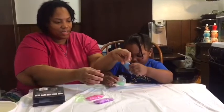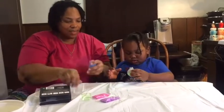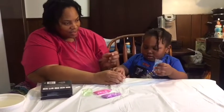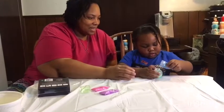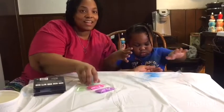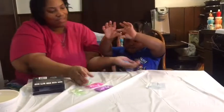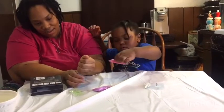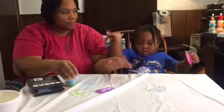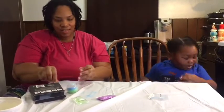We're going to put the blue in next. Let's open it up. Come on, let me help you. Okay, I don't think any of the blue went in. Mommy's going to help us out. That one is pink — okay, let's put the pink in.